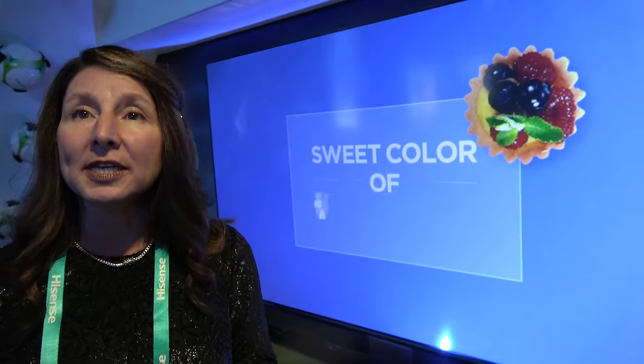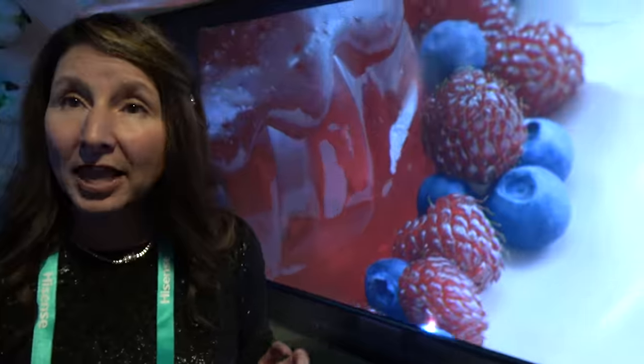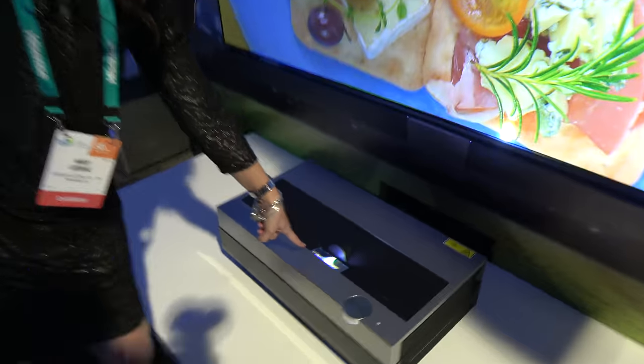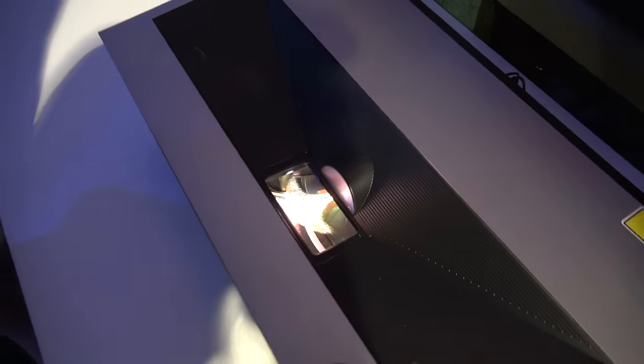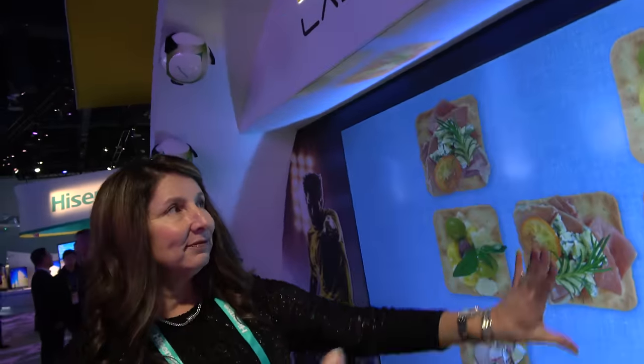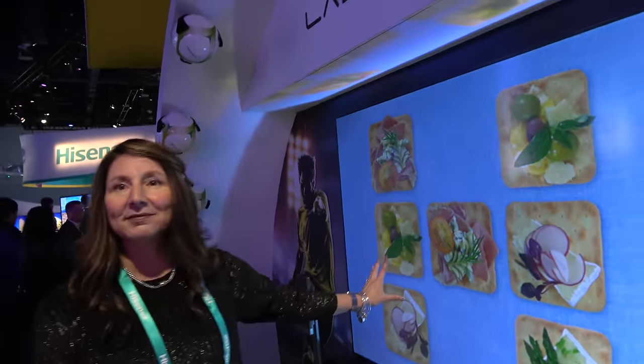So this is rear projection technology? This is actually using DLP short throw laser technology. We actually have a color wheel just like DLP but it's using a laser to project it from the light screen here up to the panel. So it's a short throw 4K — short throw laser projection — and then you have a screen technology that just displays it nicely. It makes it beautiful.